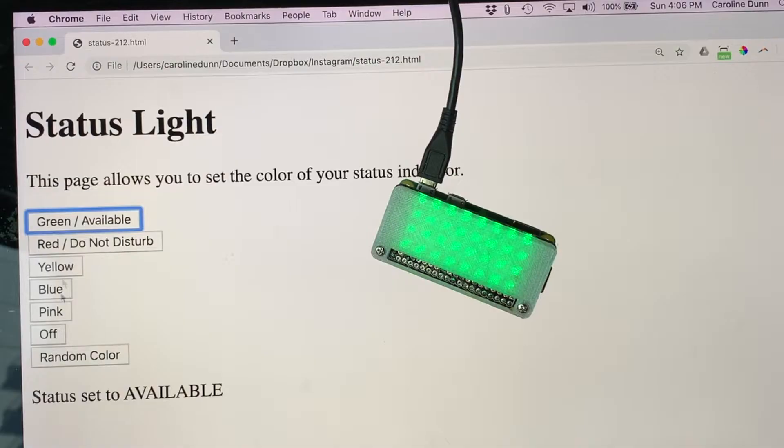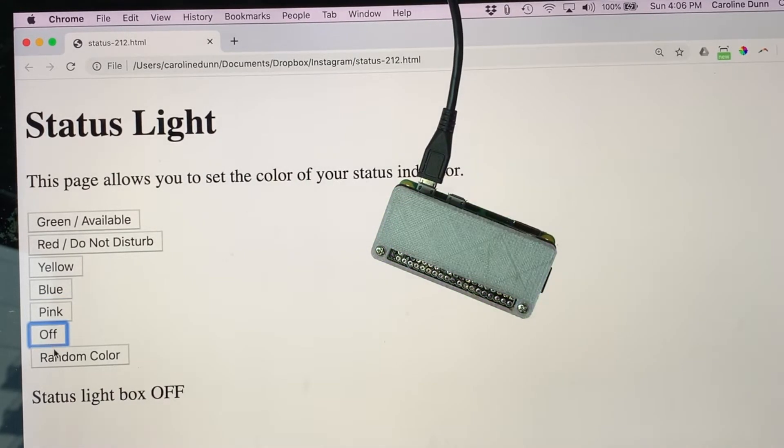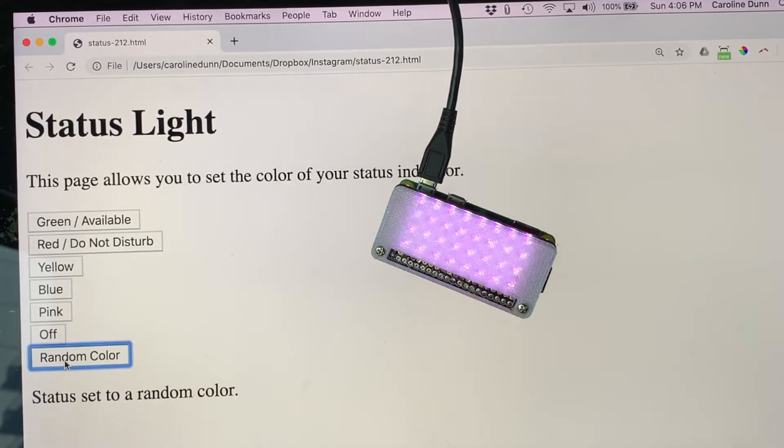That's assuming they actually heed it. Let's say I have a spouse in another room and I need to let them know when I finish a meeting so we can have dinner. What I'm going to show you today is a simple status light indicator where I can change the color of the light from a browser window on my desktop. I've included green, red, yellow, blue, pink, off, and a random color. For example, blue could indicate you're on a phone call and pink could indicate you're on a video conference — that's why I did so many colors.